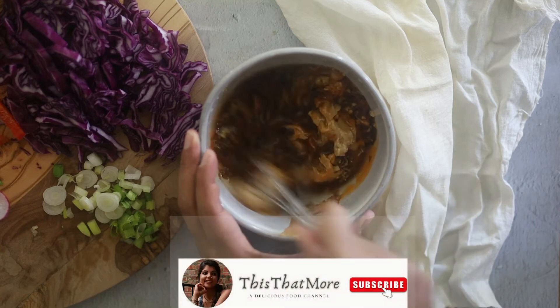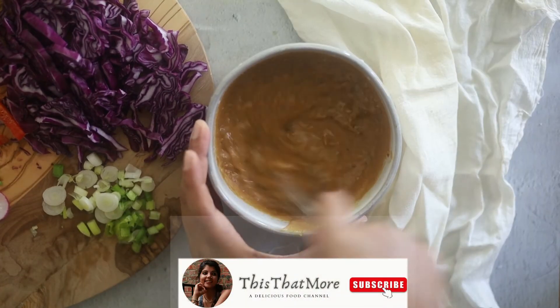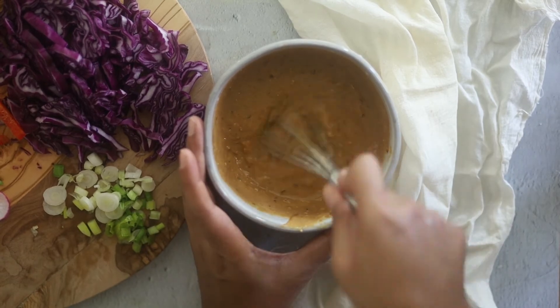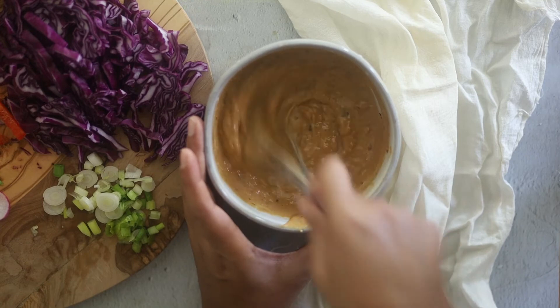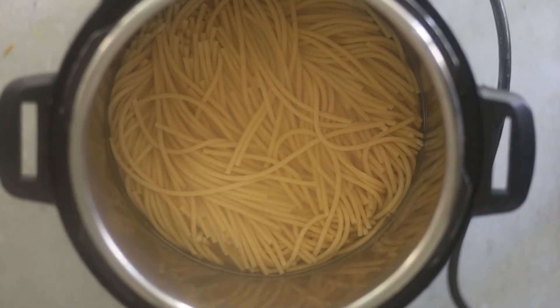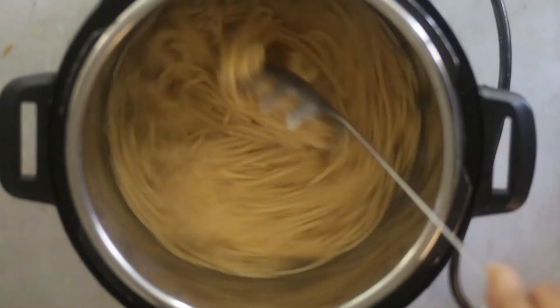I will leave the list of ingredients in the description below, so don't forget to check it out. Whisk until smooth and your peanut sauce is all ready. The noodles are cooked, so let's strain them, remove from the Instant Pot, and place in the salad bowl.